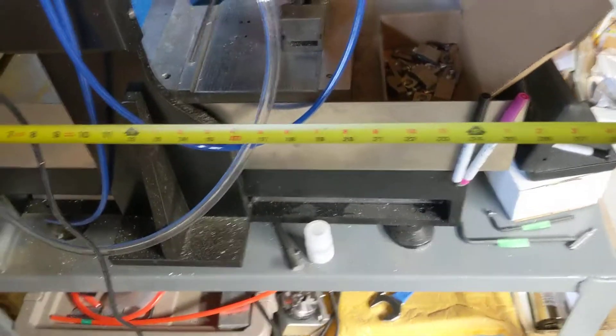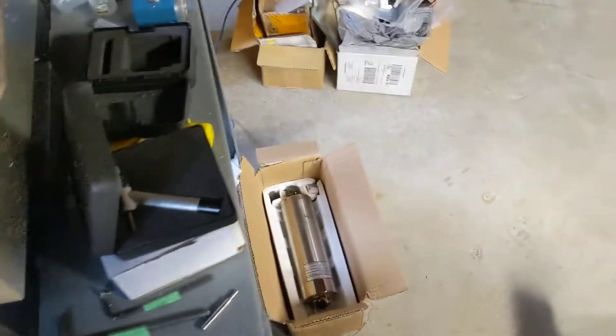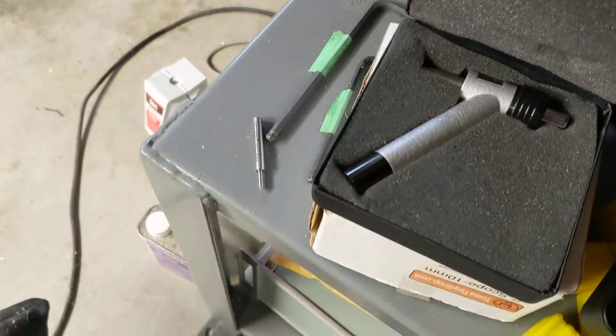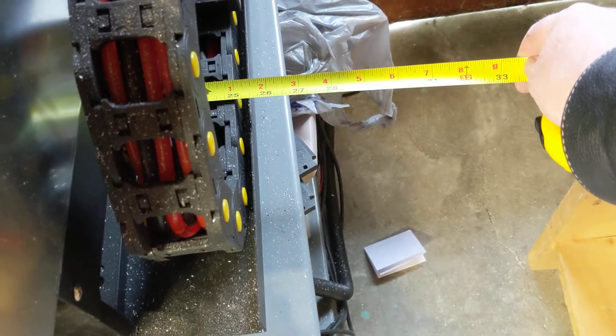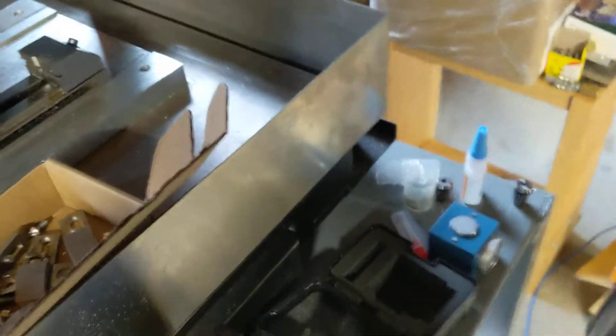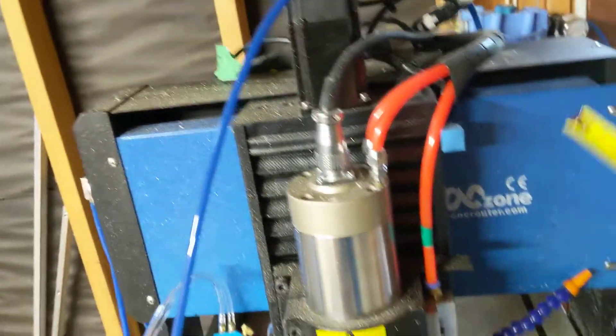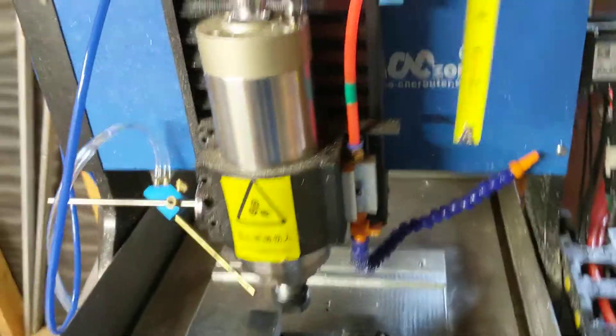The footprint of this itself — I think it says on their website — is about 26.5 inches by about 25.5 inches with the gantry, so it's almost square if you count the parts sticking out. Then the height is about 25.5 inches, and this will come up another five inches.